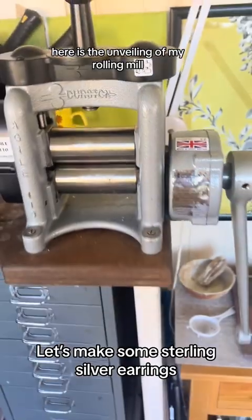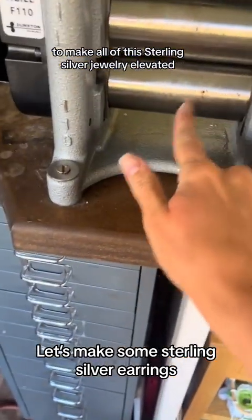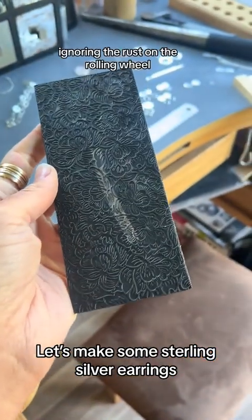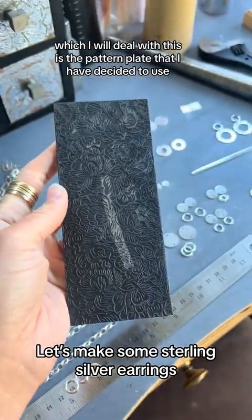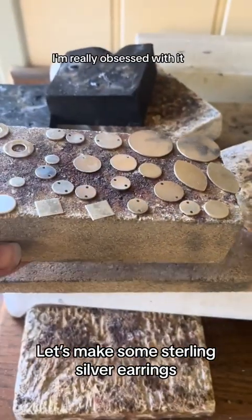Here is the unveiling of my rolling mill — this is the tool we're going to be using today to make all of this sterling silver jewellery elevated. Ignoring the rust on the rolling wheel, which I will deal with, this is the pattern plate I've decided to use. It's like this amazing flower and I'm really obsessed with it.